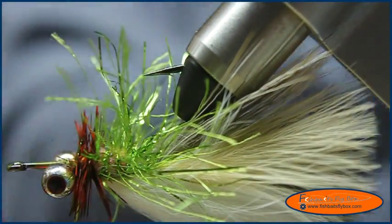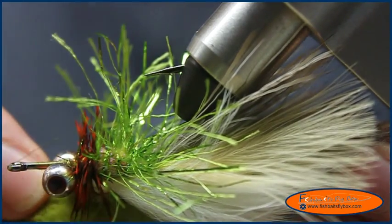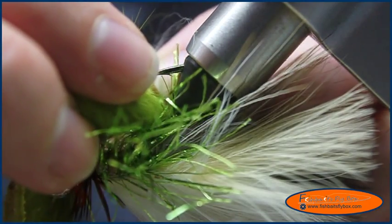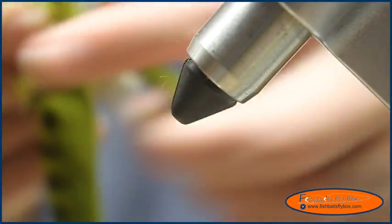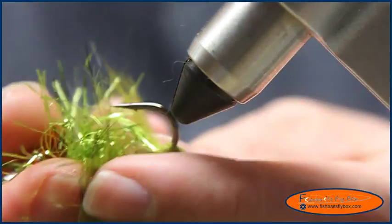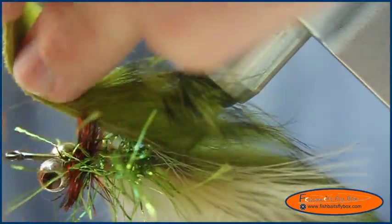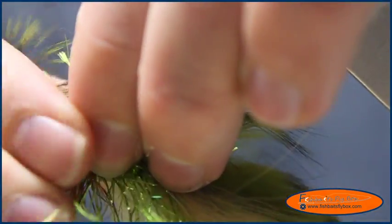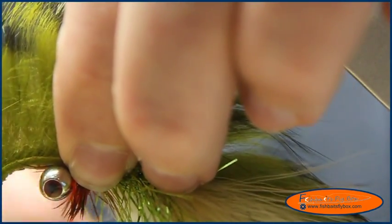We're going to flip the fly over, grab our olive rabbit strip, and measure it so that the fibers extend just where the tail of the fly ends, or just a little bit beyond — that's where we want to hook it. I'll put it in there, take it out of the vise, push it down the rest of the way, and clamp it back into the vise. Then we're going to divide the psycho chenille fibers and the schloppen fibers down, making sure the tail is where it needs to be, and tie that in at the point where the schlappen ends.